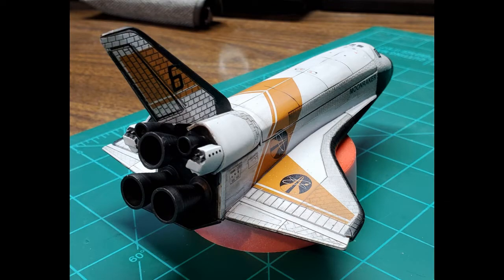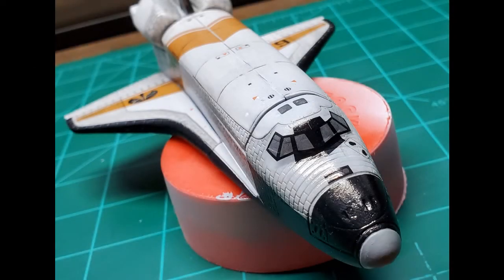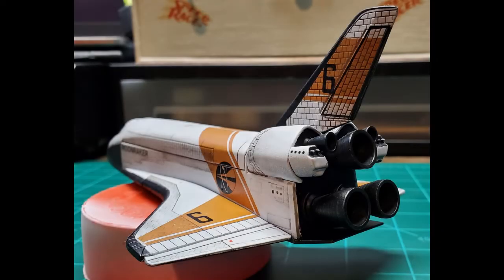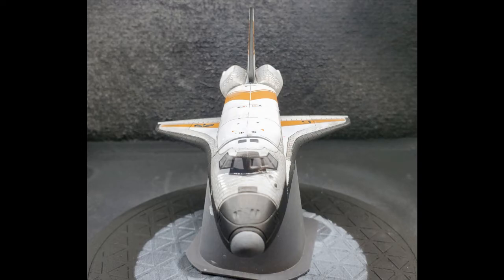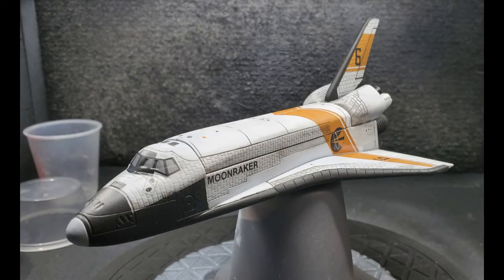After that I clear coated everything in a gloss clear coat and started applying the decals. The decals on this kit were really nice — they went on well, they were durable, and they didn't rip or tear anywhere. A really cool part was the gold stripes for the shuttle; they're actually somewhat transparent, so my detailing from the previous step was showing through. For the final clear coat I went with a plain matte finish — I tried semi-flat but didn't like it as well — and it came out really well.